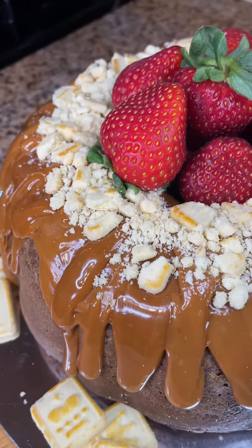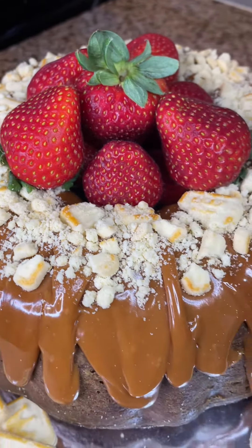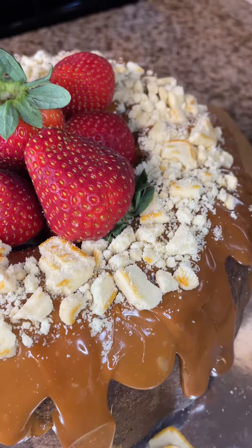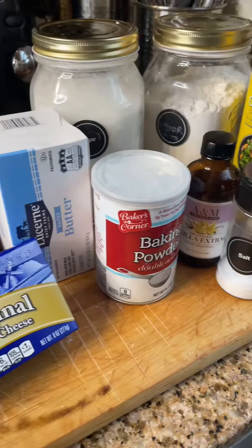If you're like me, I can eat pound cake any month of the year. But since it's the holiday, we'll just act like this pound cake with caramel on top and these buttery Chessman cookies is just for the holiday.